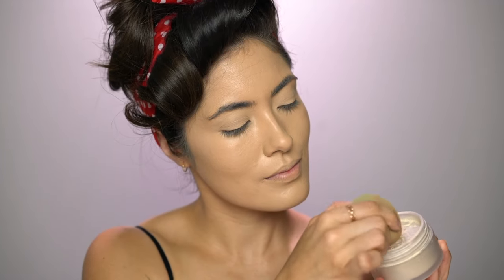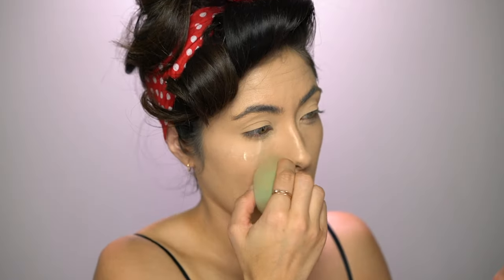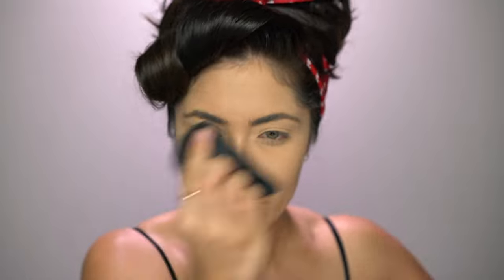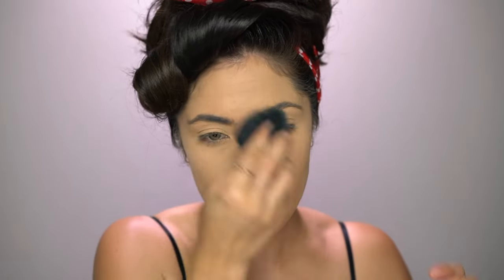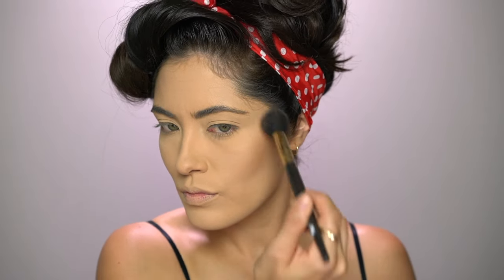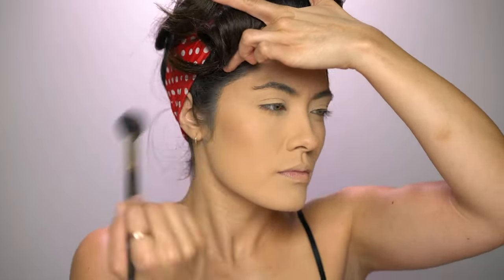To set everything in place I'm using the Laura Mercier Translucent Setting Powder. With the same sponge I used for foundation, I'm pressing the powder into areas that crease up a lot — like the eyelids and underneath the eyes. For the rest of the skin I'm using a powder puff. Before I do anything else, I'm going to bronze up my skin using the Too Faced Milk Chocolate Bronzer, applying it to the hollows of the cheeks, forehead, jawline, down the neck, and a little on the sides of the nose.